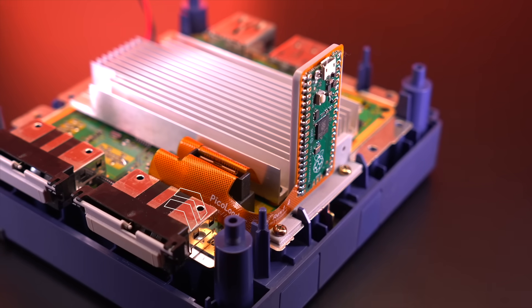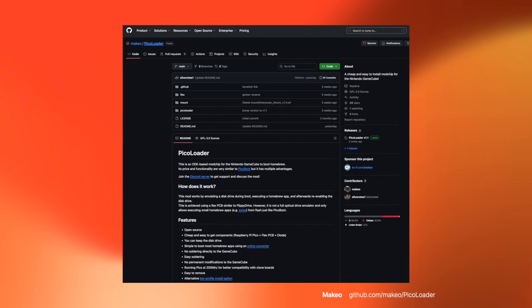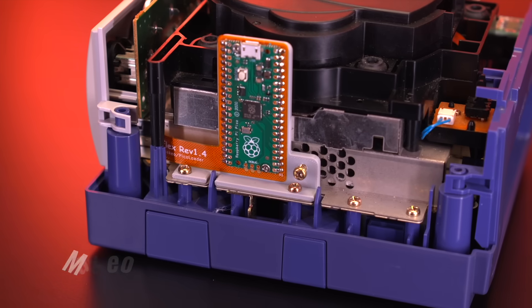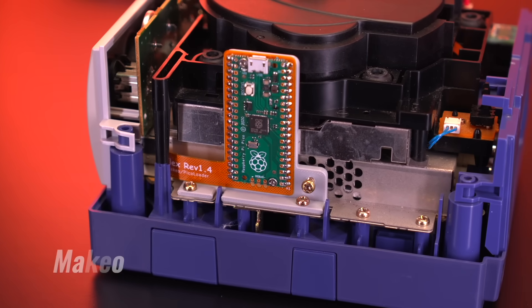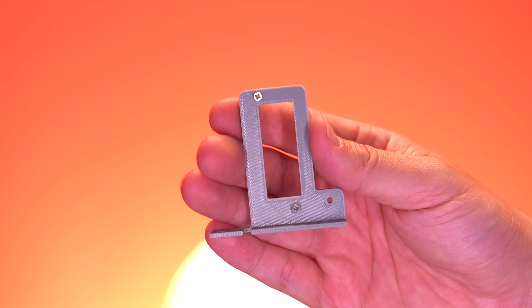PicoLoader uses a very similar approach to the flippy drive, which utilizes a custom flex ribbon cable that sits in between the optical drive assembly and the motherboard connector. Third, and probably the most exciting thing, is that it's completely open source. That means all the files are available on GitHub, you can easily make your own, and it's available to the modding community for further improvements. This project comes from a GameCube enthusiast from Germany named Makao. He developed the custom code for the Raspberry Pi Pico, which this mod is based on. He enlisted the help of another talented modder named Silversteel, who designed the custom ribbon cable as well as the 3D printable bracket that mounts the Pico to the console. Together, they developed this really simple mod chip for the GameCube.